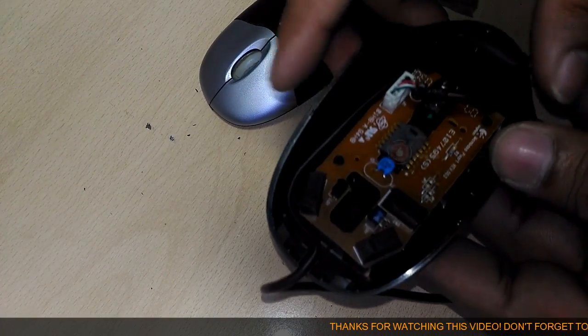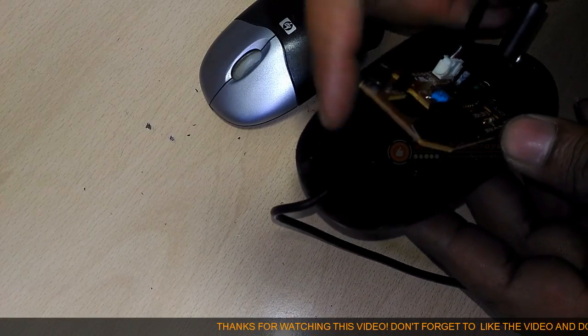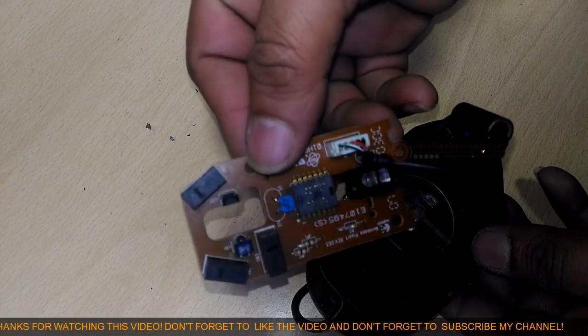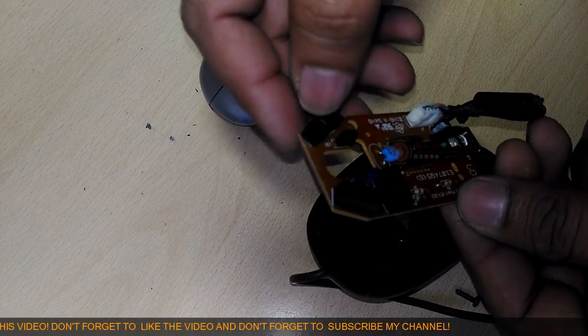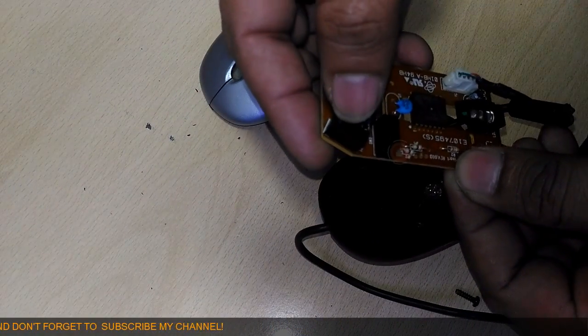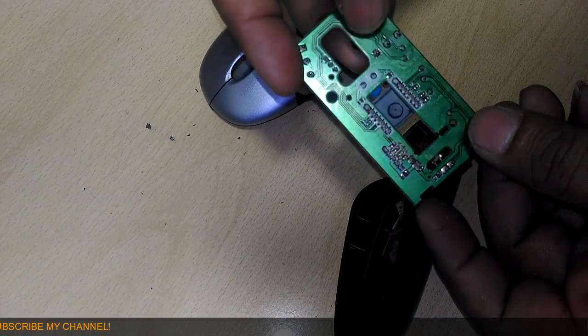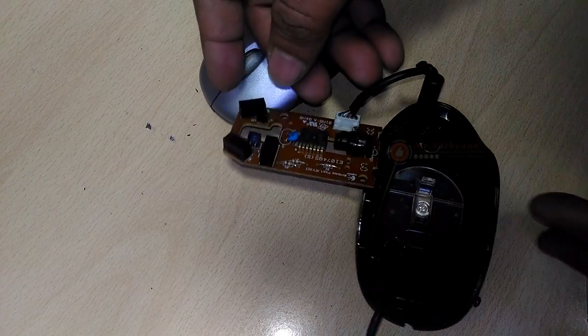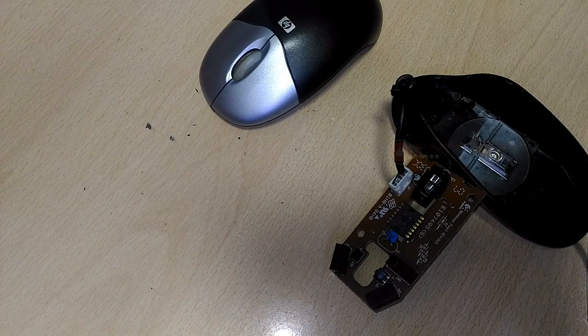The scroll wheel functions like the central button of a conventional mouse. A micro switch detects when you press the right mouse button, and there's an identical switch on the other side to detect the left mouse button.